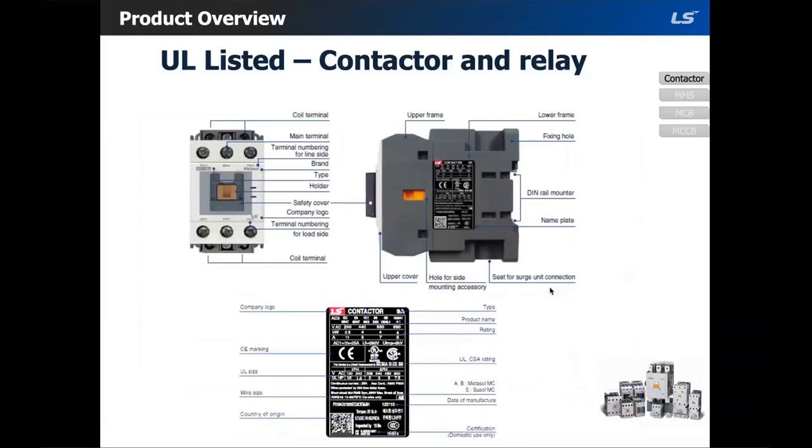This is the front view and then the side view of the contactor with the nameplate. On the nameplate you can see a UL size, NEMA size, and wire size. You can also see the date of manufacturing and all the certifications that you will need for inspectors.